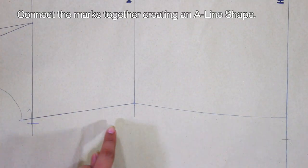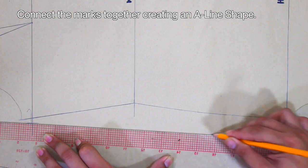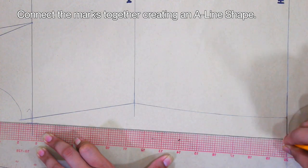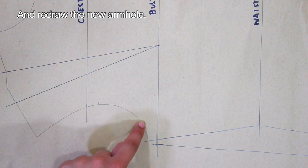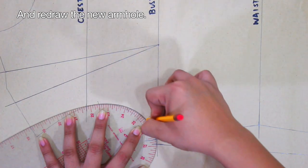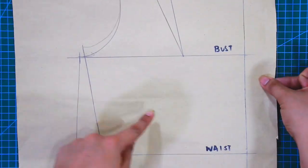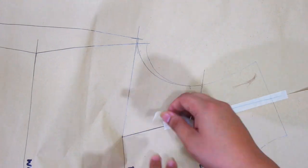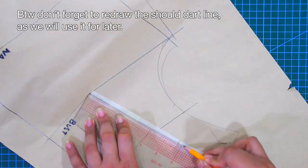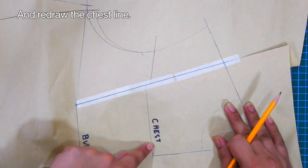Connect the marks together creating an A-line shape. Redraw the new armhole. Next, I will close the shoulder dart to transfer it to the side seam. To do this, I am going to permanently close the shoulder dart by folding the dart and using masking tape. Don't forget to redraw the shoulder dart line as we will use it later, and redraw the chest line.